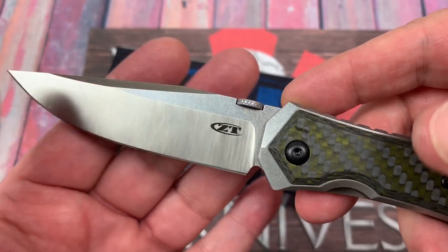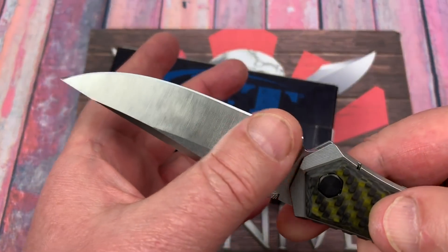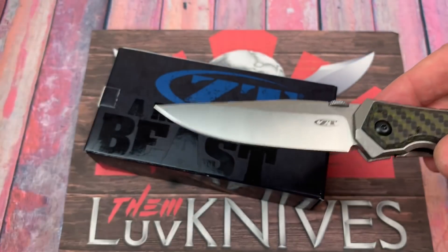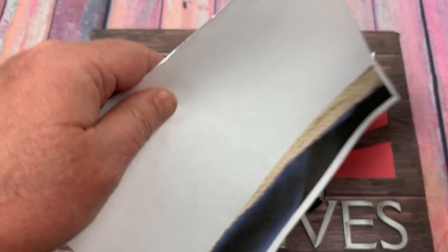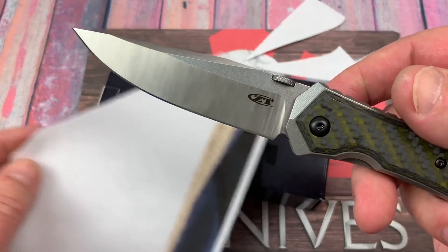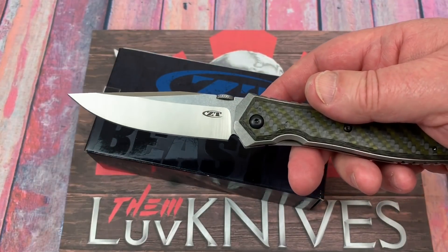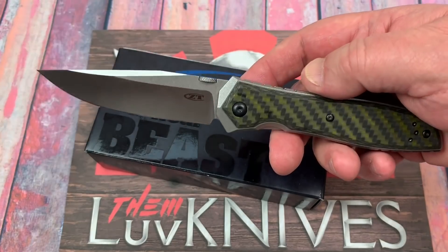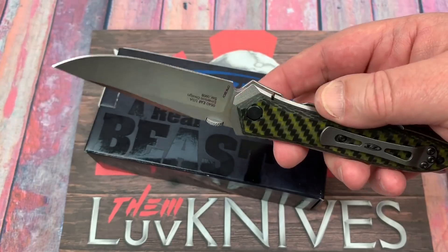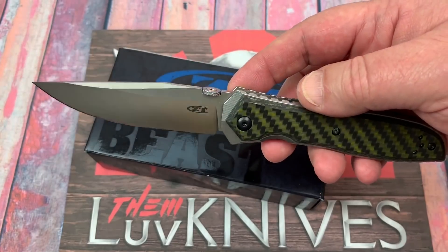It's a satin grind with stonewashed flats. I like the type of blade it is — good piercing, good slicing, I would think. CPM 20CV steel, which is basically an M390 equivalent type steel. Nothing wrong with that. Clip point blade, plain edge, not serrated, flat grind.